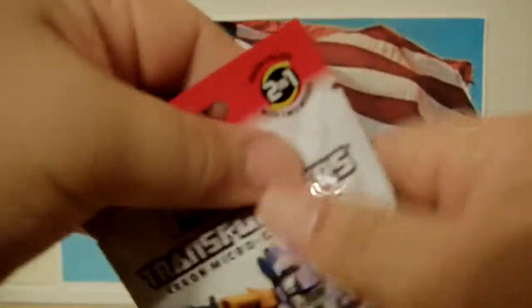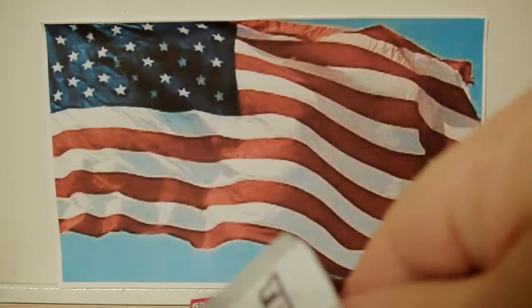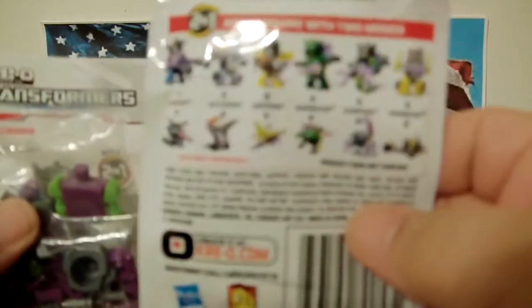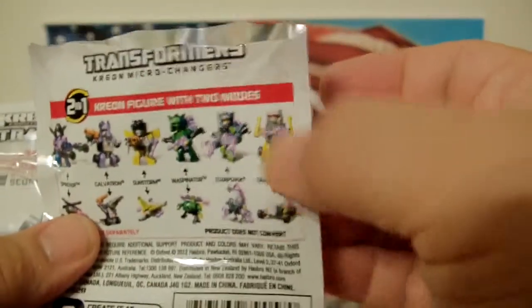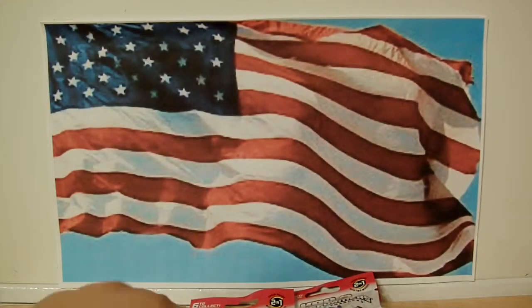And this is pack one. Whoever's watching this already knows which one I'm missing, which is kind of cool I guess. This definitely looks like Scorponok here. So far I've opened Crankstart and Scorponok — this is pack labeled number two.